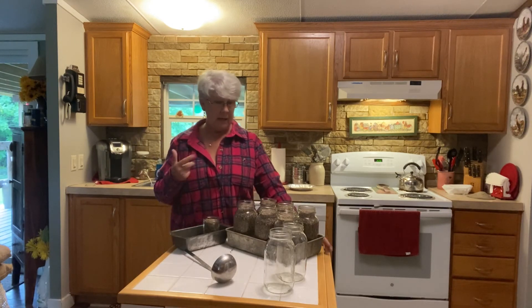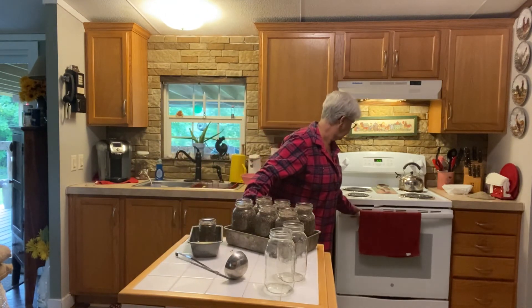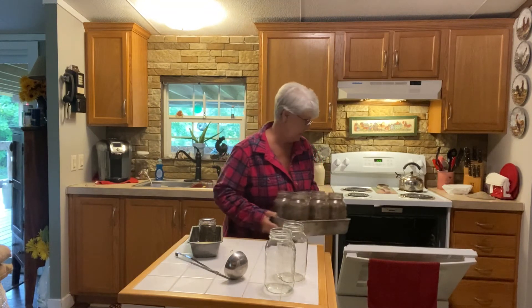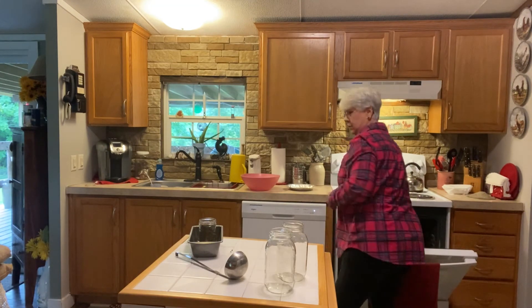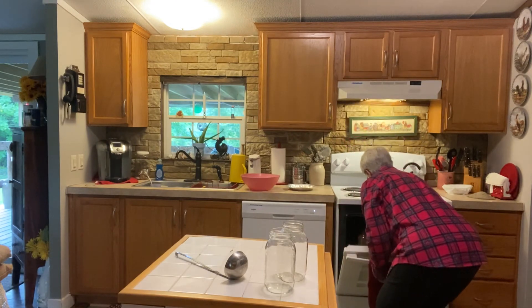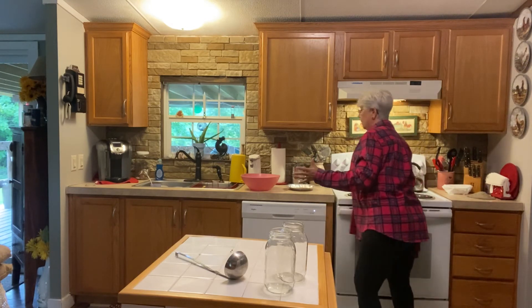Now I'm going to put the jars in the oven for 90 minutes. The oven is at 220 — some say 110 to 225, but it should be fine. I'll put them on a tray. I feel more comfortable using a tray rather than just placing them directly on the rack. Okay, they're in the hot oven. Setting the timer for 90 minutes — now we wait.